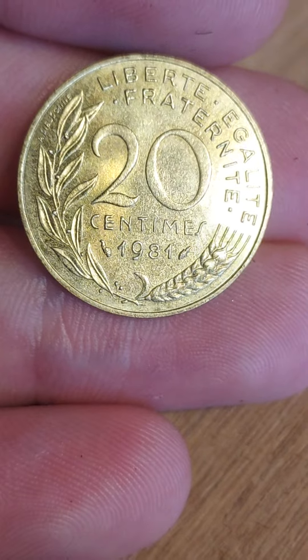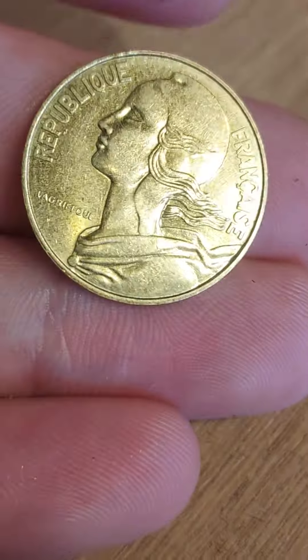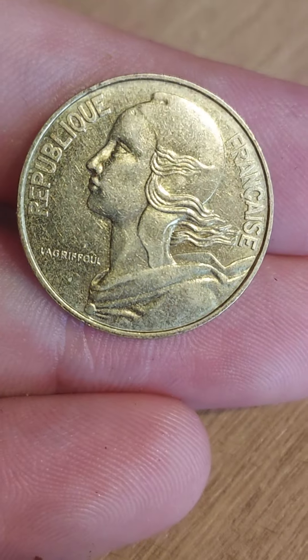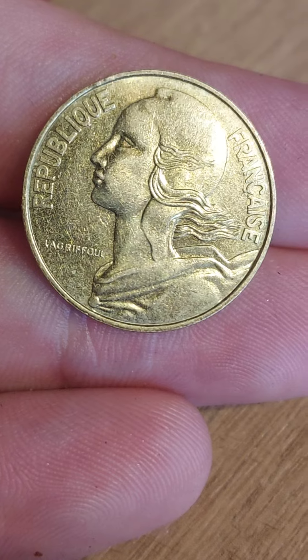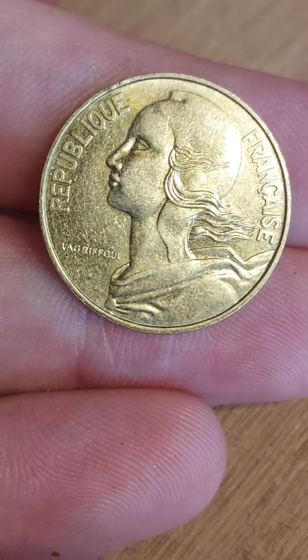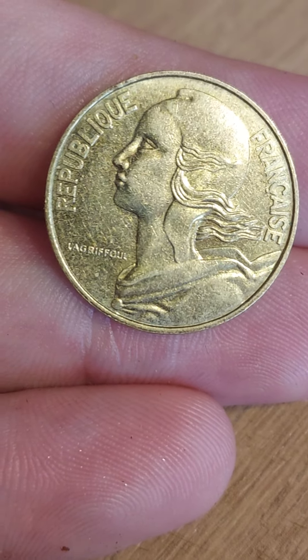A lot of these turn up in mixed job lots off eBay, so you can definitely profit when it comes to these coins. As always, if you've got a coin at home you'd like to see reviewed and valued on the channel, please comment it below. If not, enjoy the rest of your day, stay safe, and as always, thanks for watching.